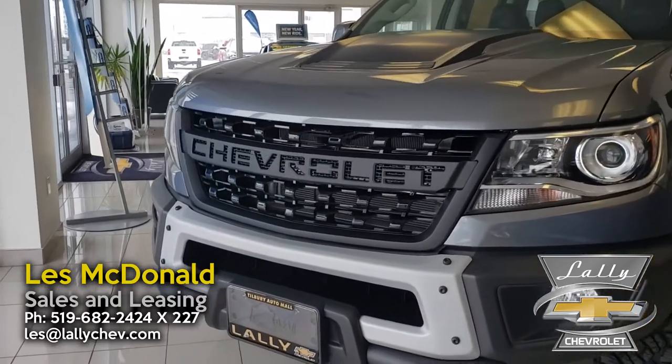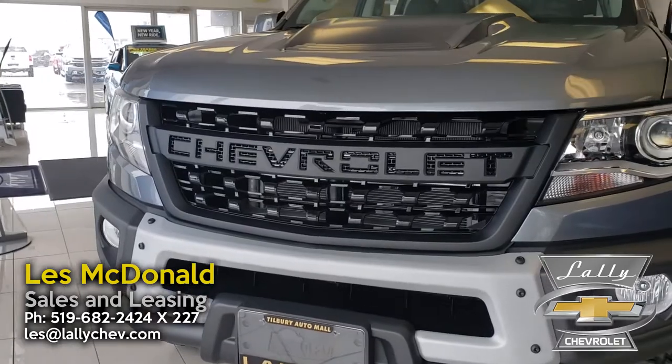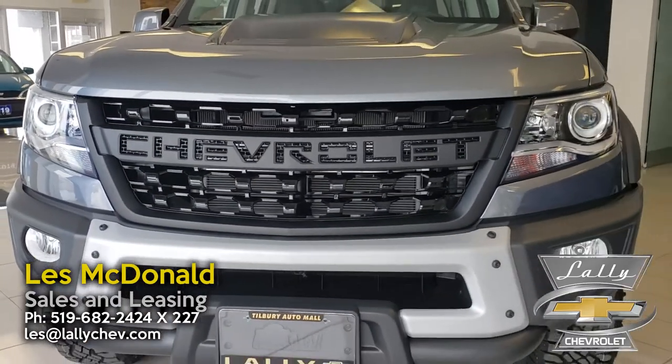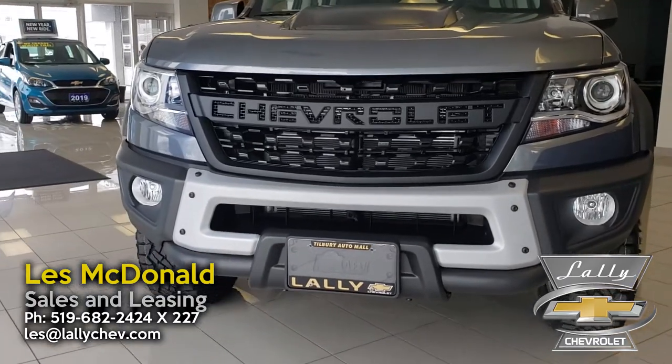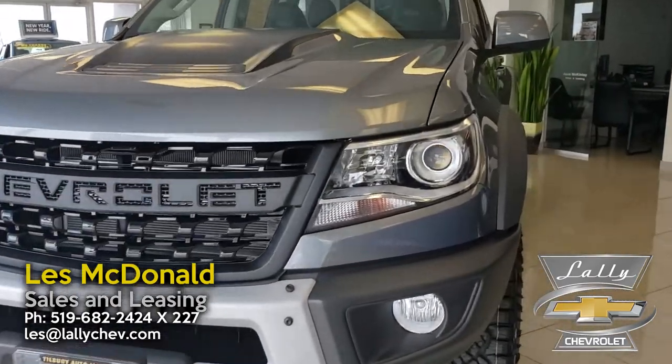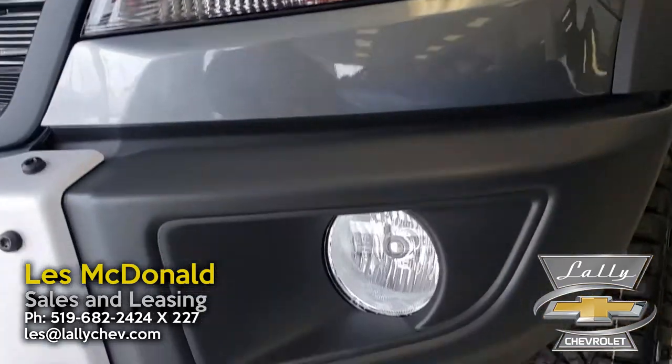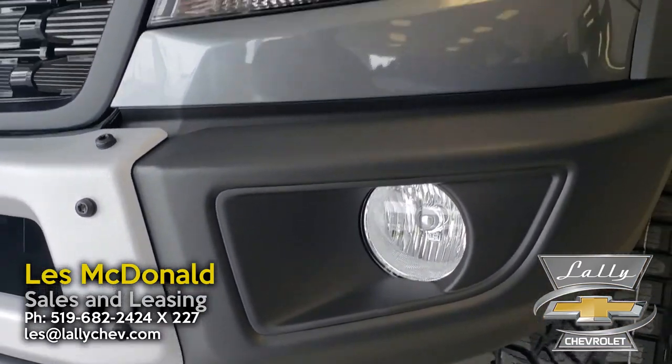You'll notice as well that it's got a Chevrolet emblazoned grille — not a bowtie anymore — so it's got a nice aggressive, bold stance on the front. Coming around here, we've got projector headlights and large fog lights as well.